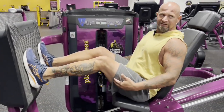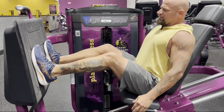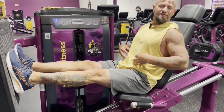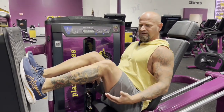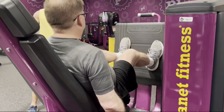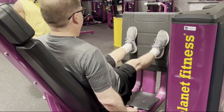One thing we don't want to do is slam the weights. When you get back to the starting position, stop just before you hit. Engage the core — keep a good tight core — and push with a good range of motion.